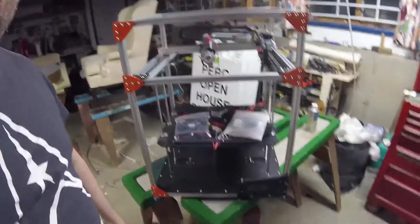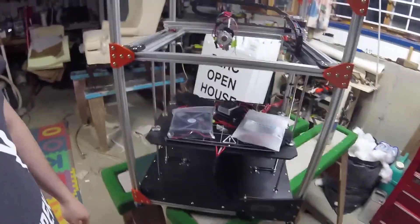Hey guys, I'm using the GoPro here this time around, so I hope I don't make you too seasick from bouncing around, but I wanted to show off the stunning lack of progress I've made on my Fogletech FT-5.